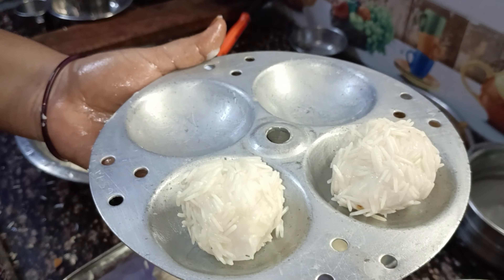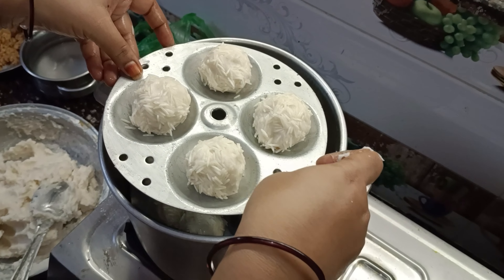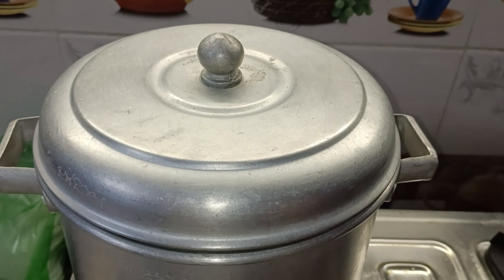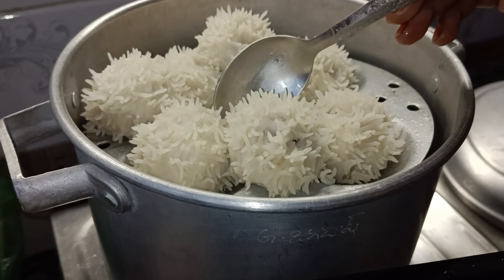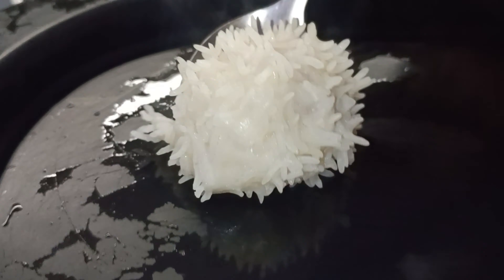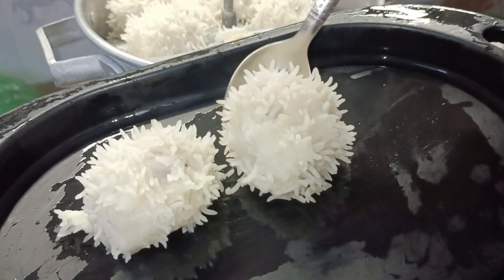Now we need to cook the prepared items. It will be cooked. Now we are going to cook it. I'm going to put it on a plate for a day, so I'm going to cook it perfectly and easily.